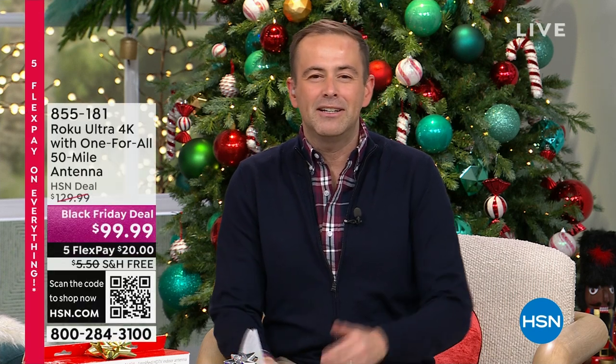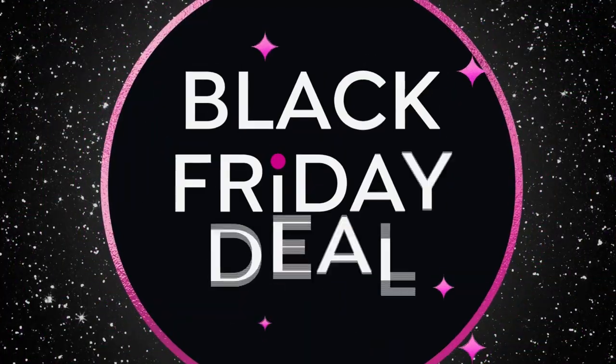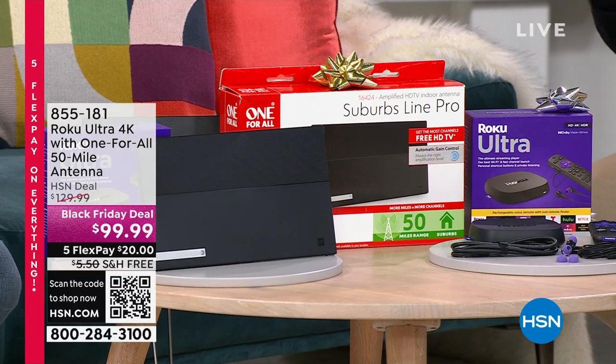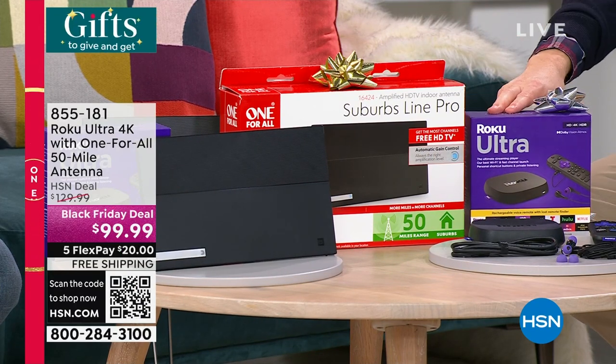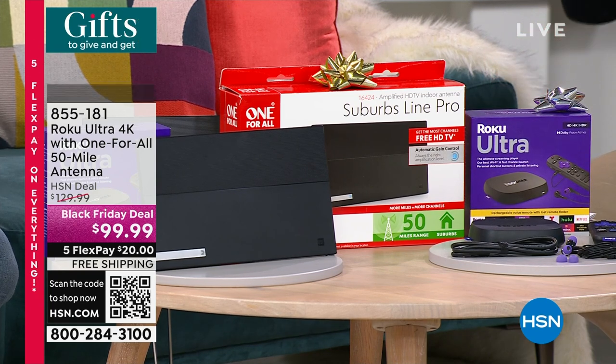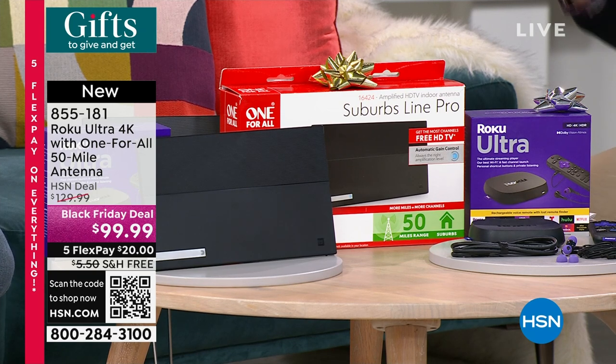A lot of people ask about free TV. You speak to friends or family, and a lot of folks talk about how they've started to cut down on their television costs. They talk about free TV antennas, and then you hear everybody talking about media streamers like Roku — that's America's number one seller — and how that gives them access to Netflix, Prime, Hulu, Disney, Paramount, Peacock, and YouTube.